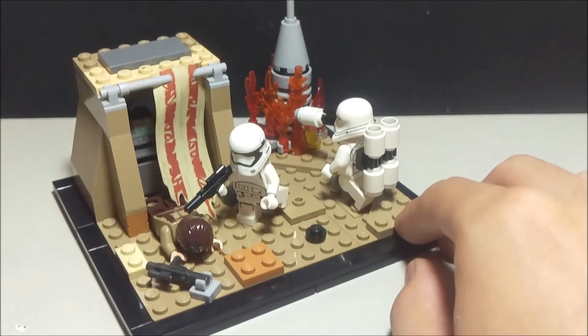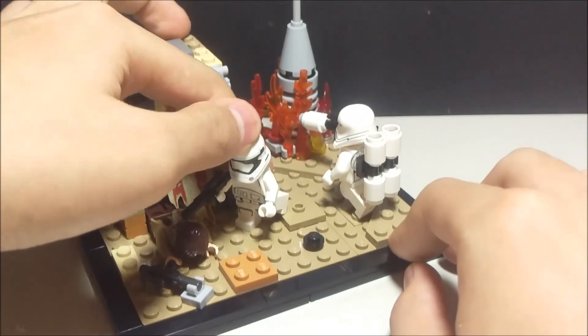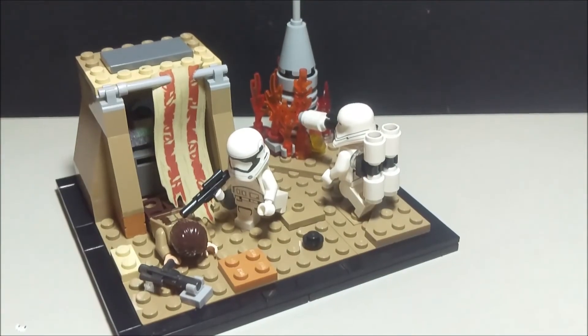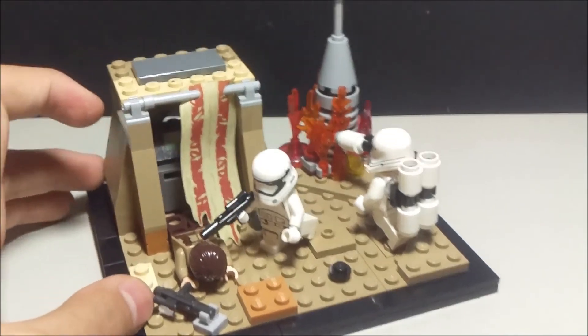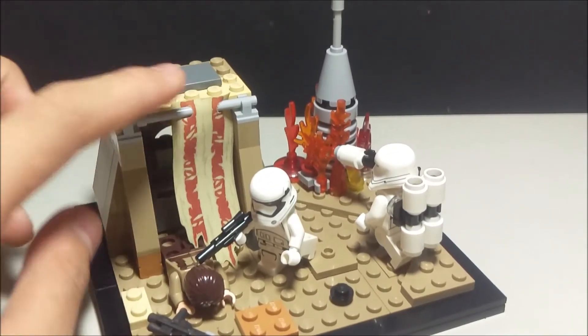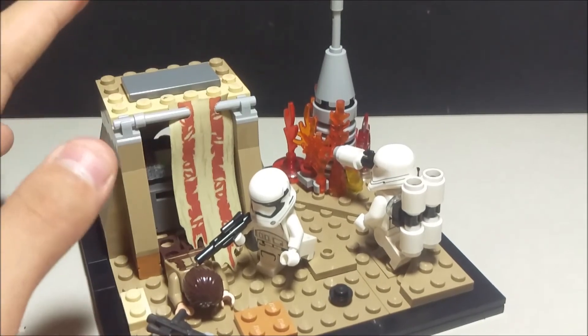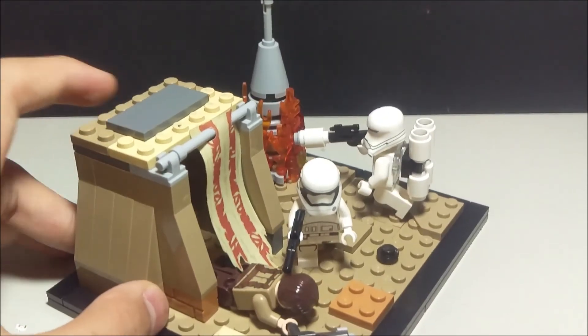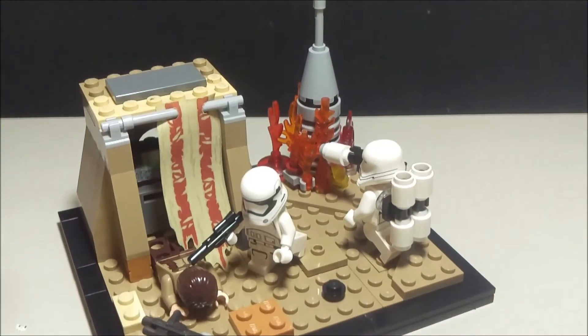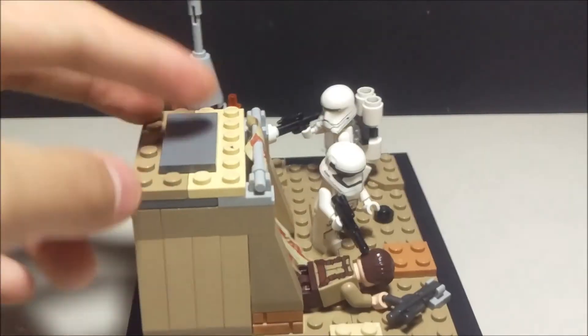Over here you can see a pretty dead resistance fighter and a stormtrooper. I'm not sure how long it takes him to kill this rebel. This little piece of mat is from the set Battle on Takodana, which I'm probably going to do another Mini MOC of.